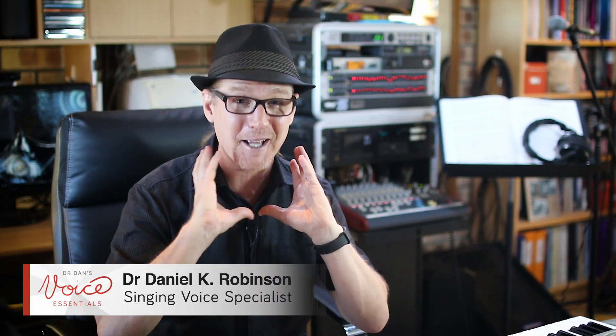Have you ever wondered how the human voice works? We've all got one, but because it's located inside your neck, it's difficult to get to, making it virtually impossible to directly see and feel. Laryngologists examine the larynx — what some people call the voice box — using a technique called endoscopic examination. They do this with either a fixed scope, which is inserted into the mouth, or a flexible scope that is passed through the nasal cavity.